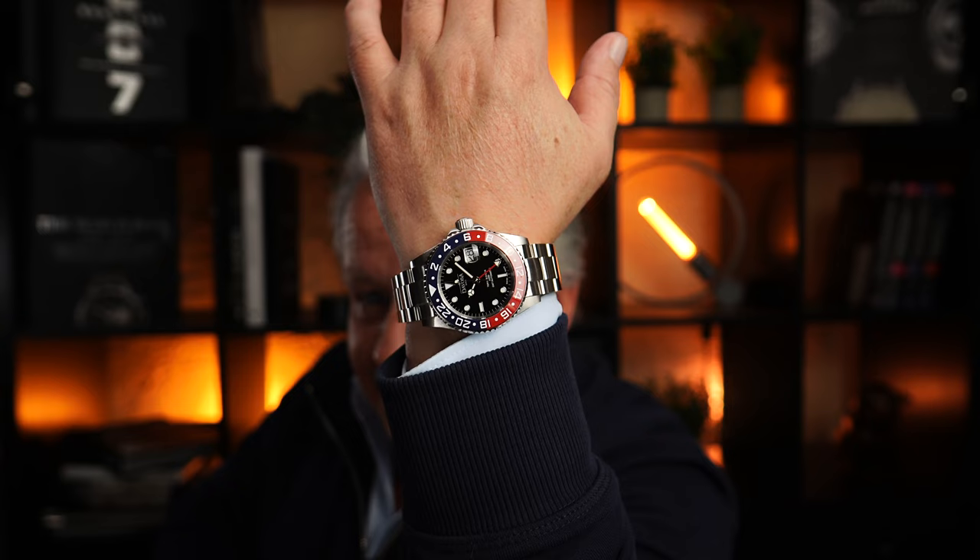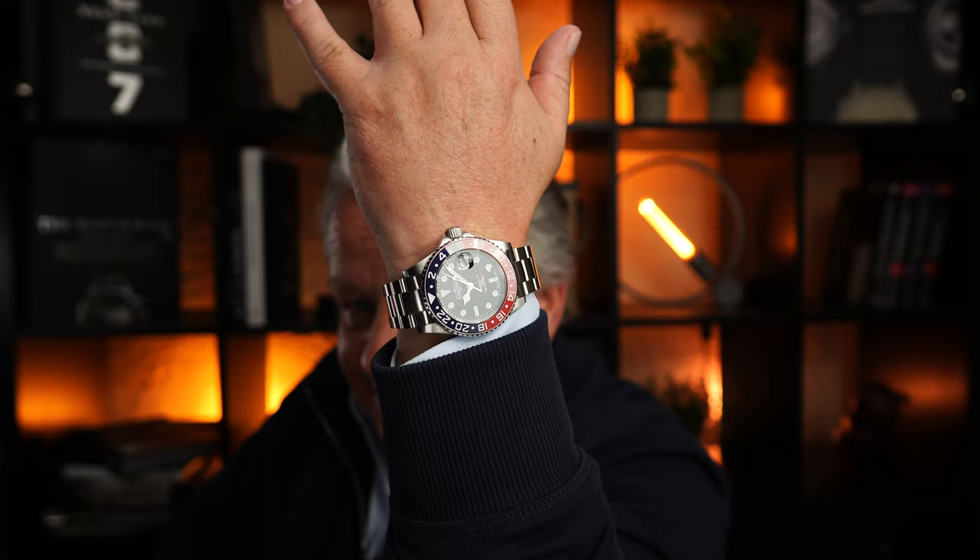Strong watch, isn't it? I am totally thrilled. I had Davosa on my radar for a long time but never consciously noticed it. Here, look at it already on the wrist. First impression straight from the front — mega!